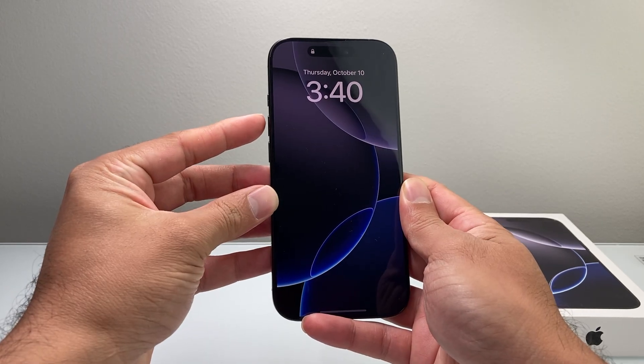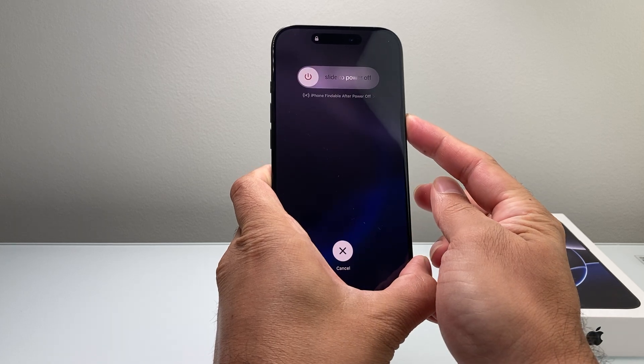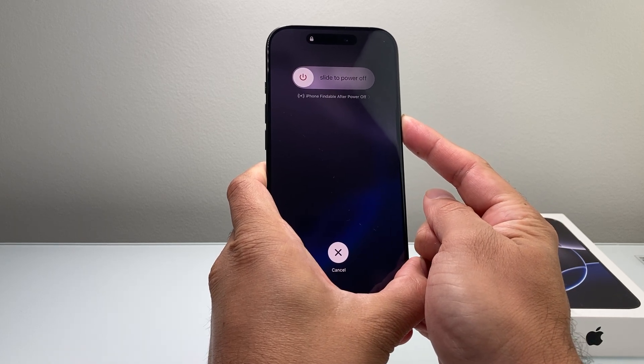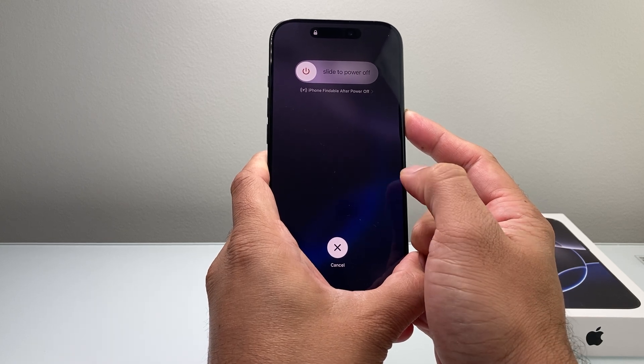So what you're going to do is quickly press and release the volume up, and then quickly press and release the volume down, and then hold on to that side button like this. It's going to say slide to power up, but do not touch the screen — make sure to avoid touching the screen.